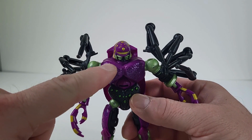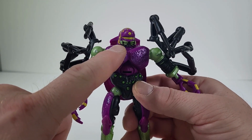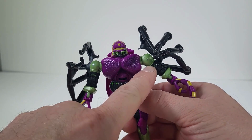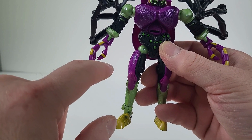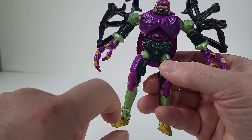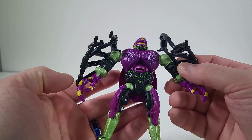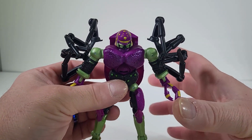This head sculpt is absolutely incredible. That green for his mouth, that kind of yellow gold for his visor — you have it going around his head. I love the green that's going on here. Even with his claws with the yellow and purple, the green that we have going on for the eyes. This is what Tarantulas looked like right from the cartoon. This is really impressing me.